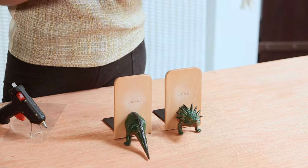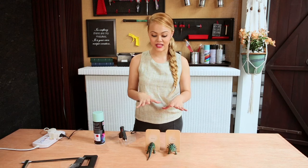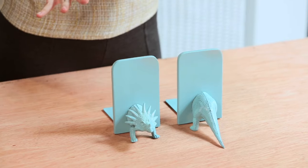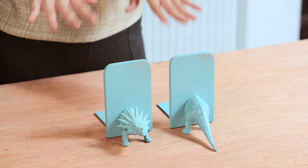Now that this is all set, it's time to take it a step further and paint it a totally different colour. I've decided on baby blue. Once you're done spray painting, leave it to dry for a couple of hours.